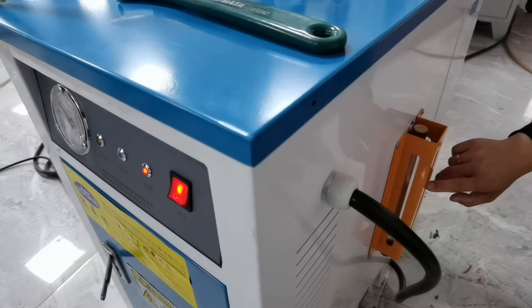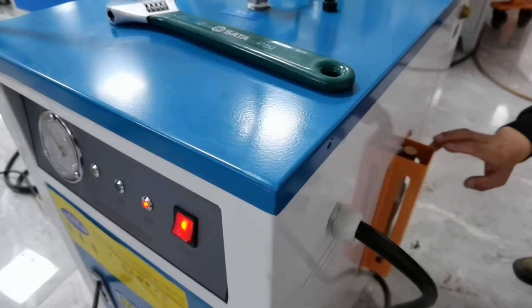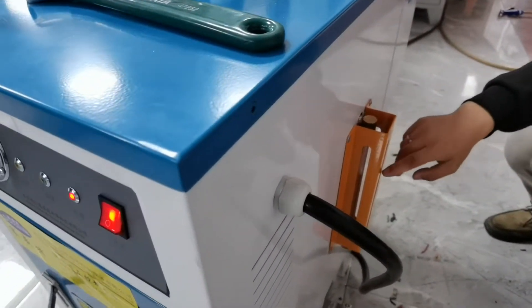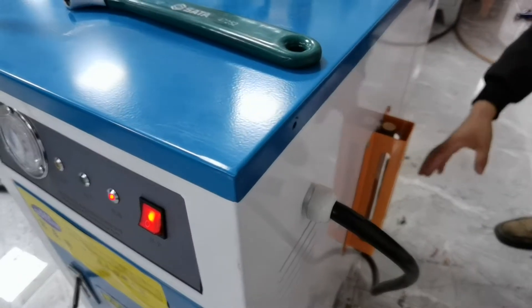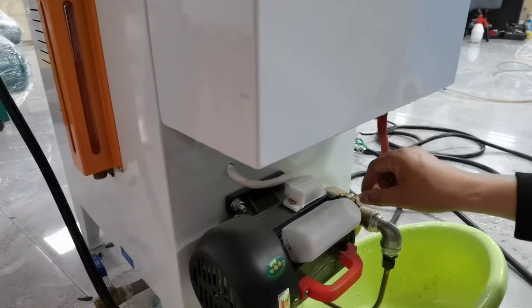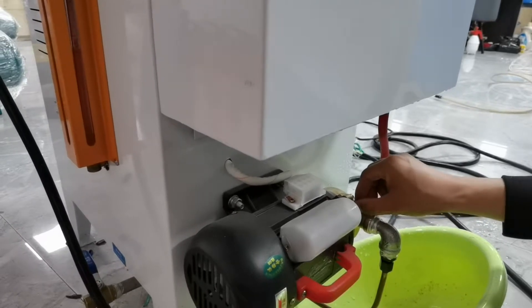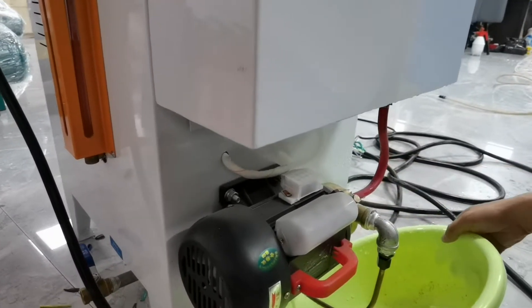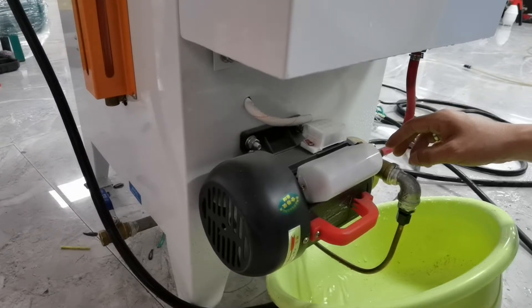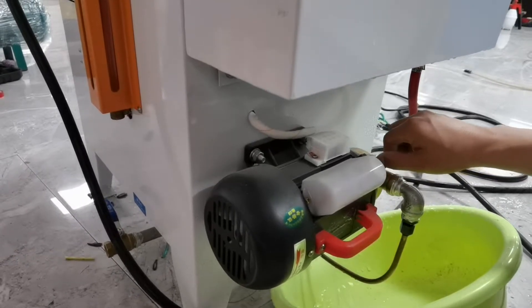Please make sure the water inlet indicator shows water is inside; otherwise the machine will be damaged. If the water does not go in, look at this valve — there is a small valve here. Start the machine, open this small valve, and check that water comes out continuously. Make sure the air goes out and water flows out, then close this valve.